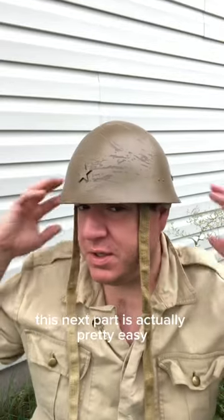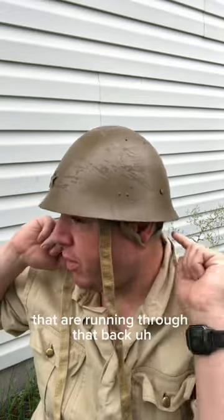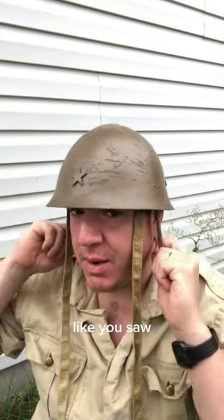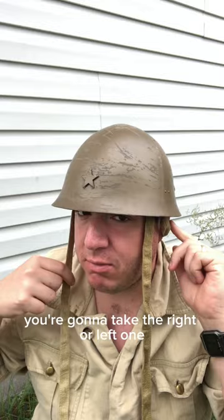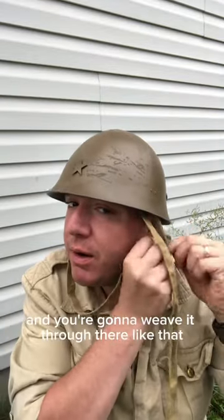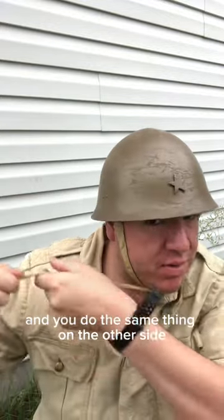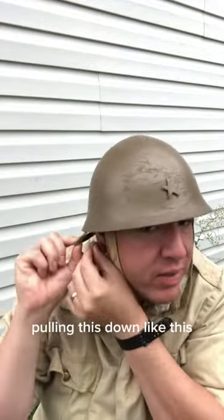This next part is actually pretty easy. You just put the helmet on — you're going to have these two straps hanging down that are running through that back little loop like you saw. What you're going to do is take the right or left one. I usually start with the right, and you're going to take that chin strap and weave it through there like that and pull it straight down, and you do the same thing on the other side, pulling this down like this.